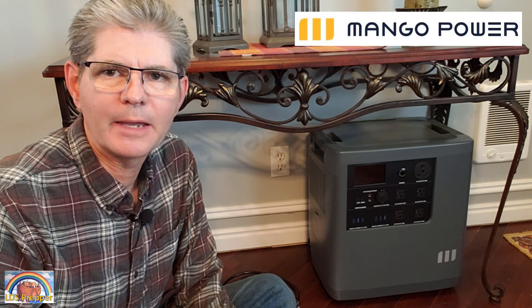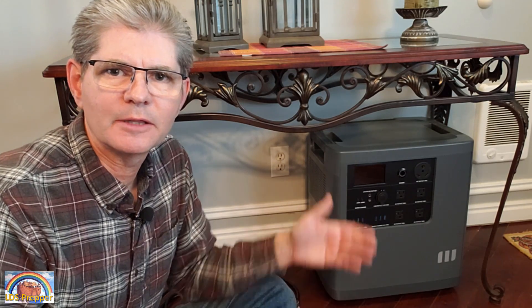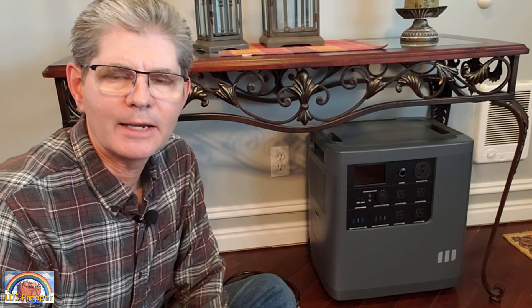Congratulations on your purchase of the Mango Power E power station. In my opinion, this is the best quality, easiest to use, plug-and-play, simple system at any price.